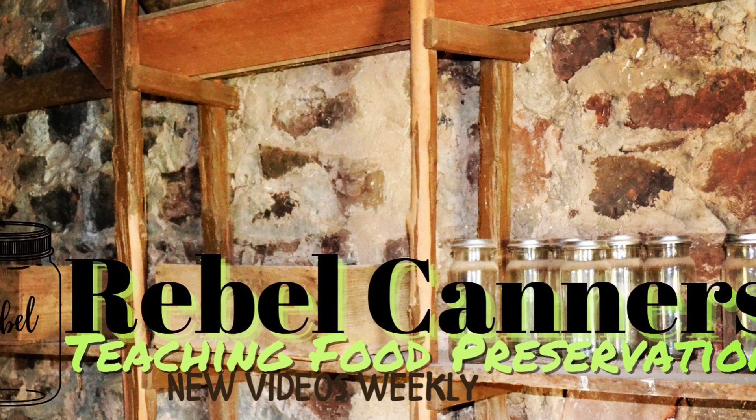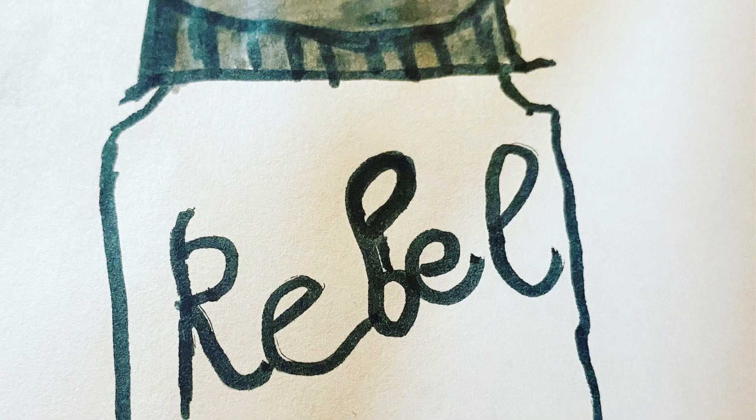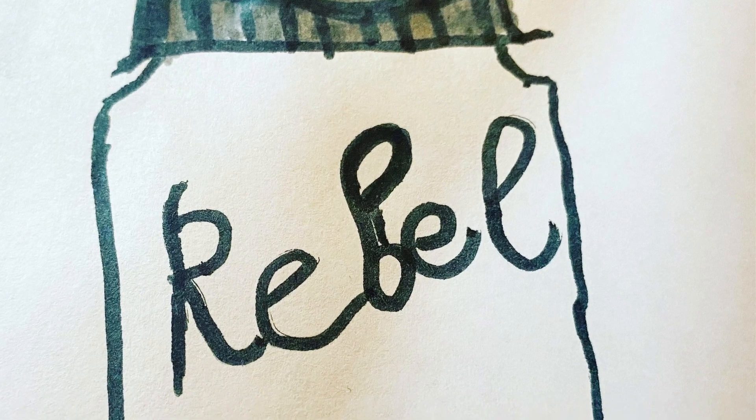Rebel Canners, teaching all kinds of food preservation, especially the old ways. Welcome back, Rebel Canners. I am working on my 2022 canning plan, and I have gone through and done an inventory of everything that I have in my pantry from canning, and I am looking at what I need to make in 2022.